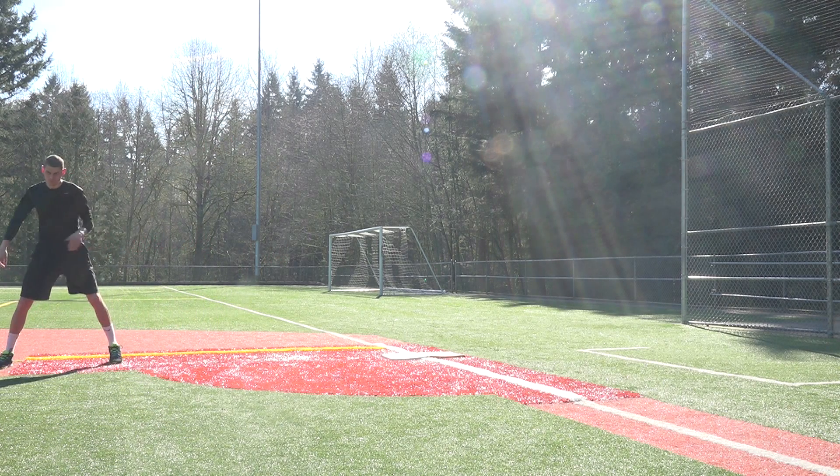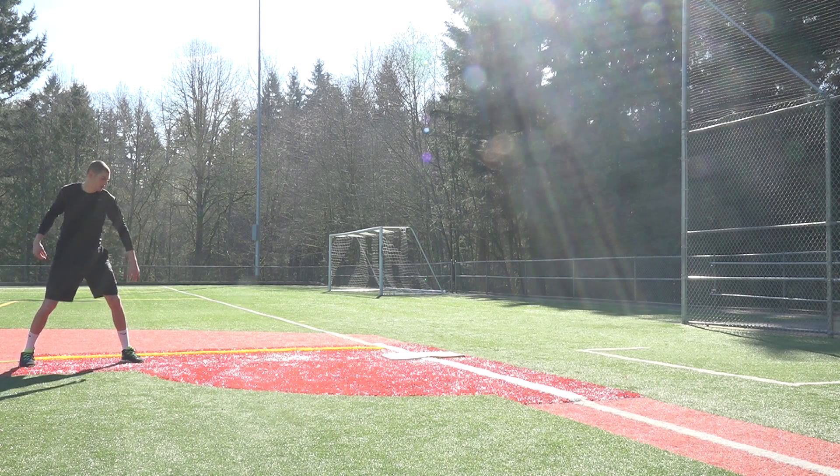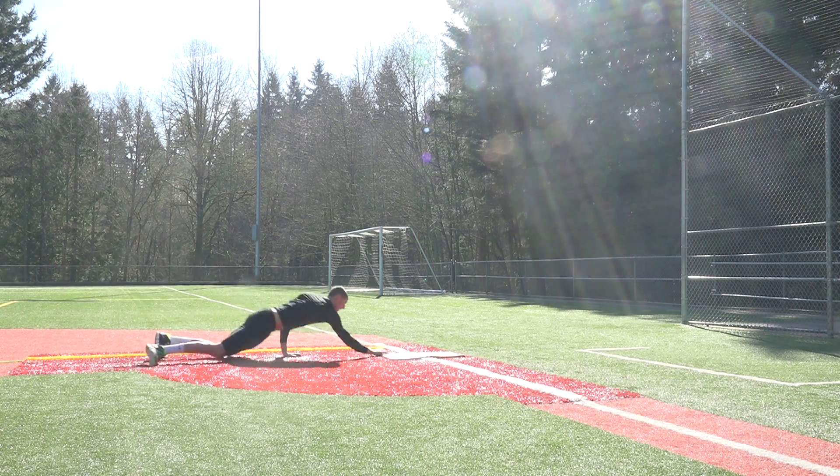So I get my lead right, pitcher picks off, and what I'm going to do is I'm going to take one step and I'm going to dive back to the back part of the base.